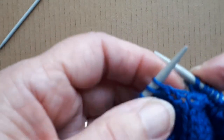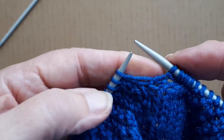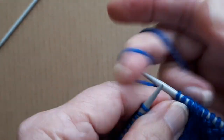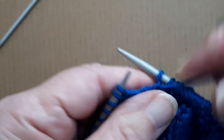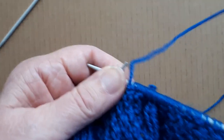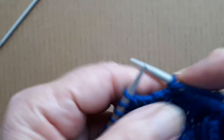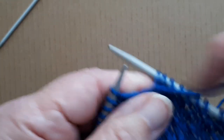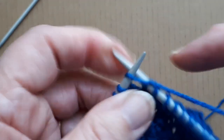Now I'm back onto the moss stitch again. The next stitch is a knit one so I'm going to do a purl stitch over it, and I'm going to do 13 stitches — that's two, three, four, five, six...